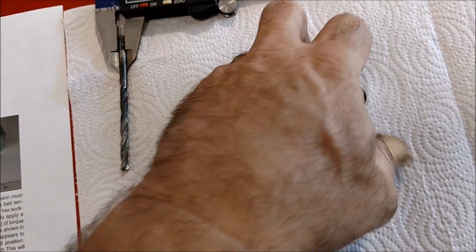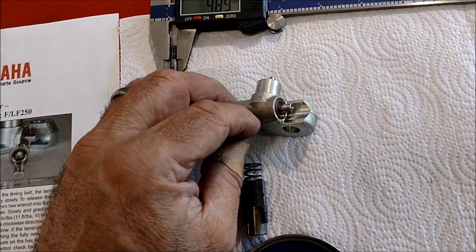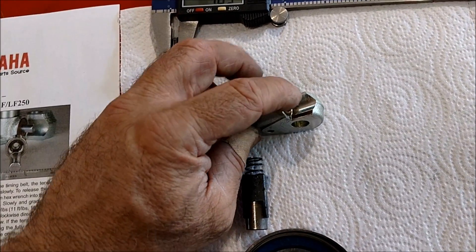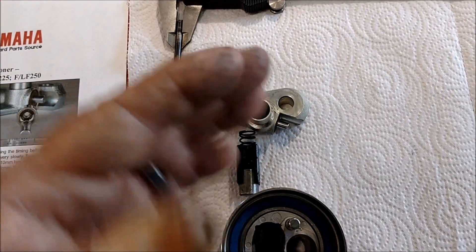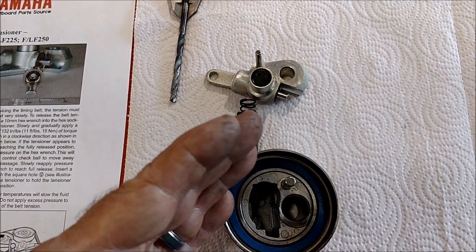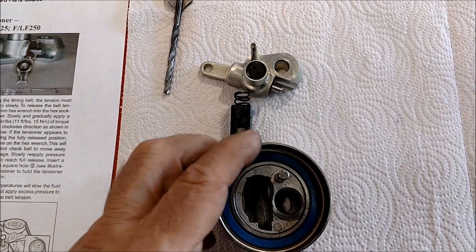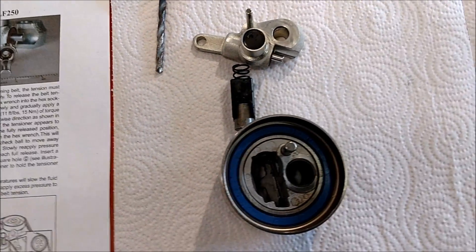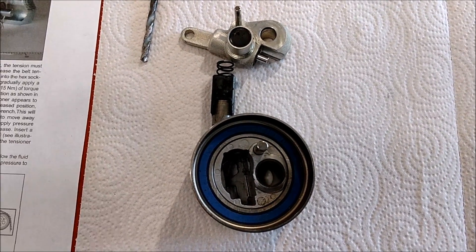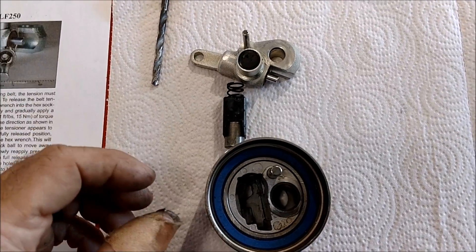Basically what the bulletin talks about is the tensioner — the inside is valved so that fluid cannot rapidly be put back into its reservoir. What this does is keep, under heavy loads, the timing belt and changing loads from bouncing on its tensioner and possibly disrupting cam and crank timing. This is a double overhead cam motor, and it prevents possibly even jumping the belt.